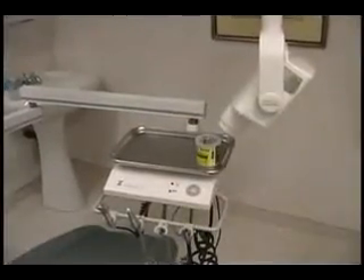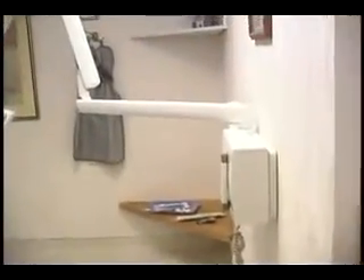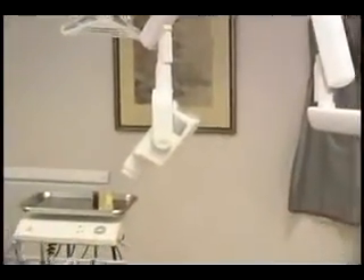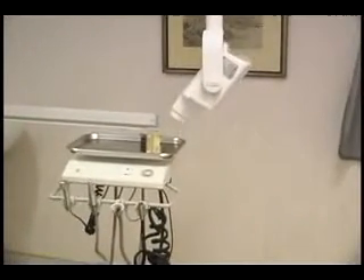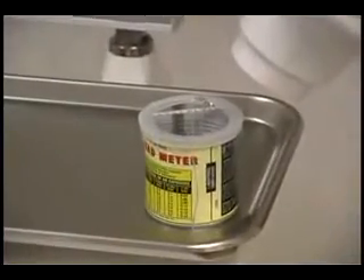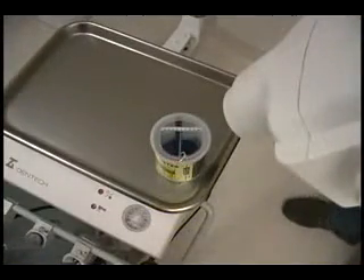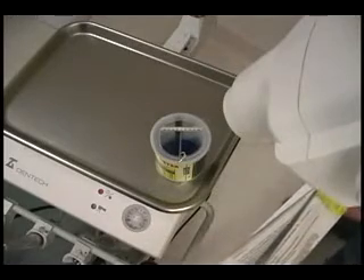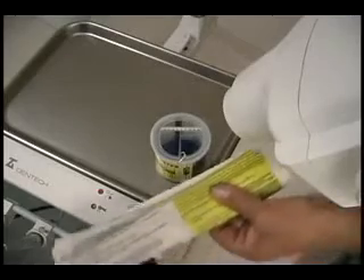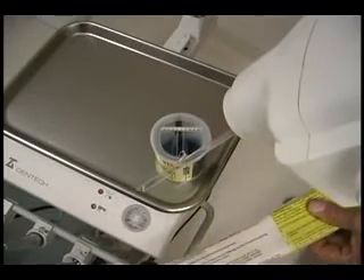So what we're going to do here is we're going to use the Kearney meter on the dental tray with the x-ray machine to set off the meter. Steve is going to use a piece of plastic and a newspaper to basically charge the meter. As you can see, the static electricity from that is setting it up.